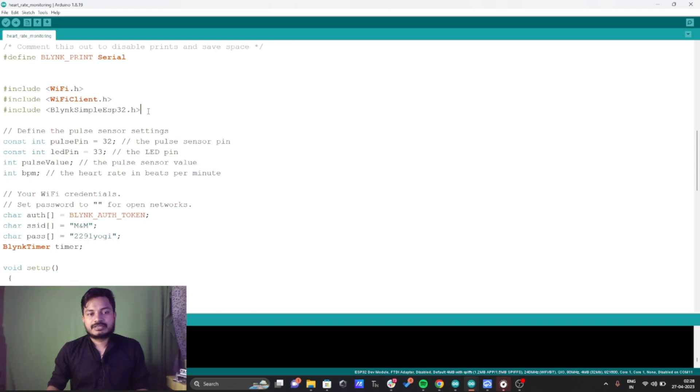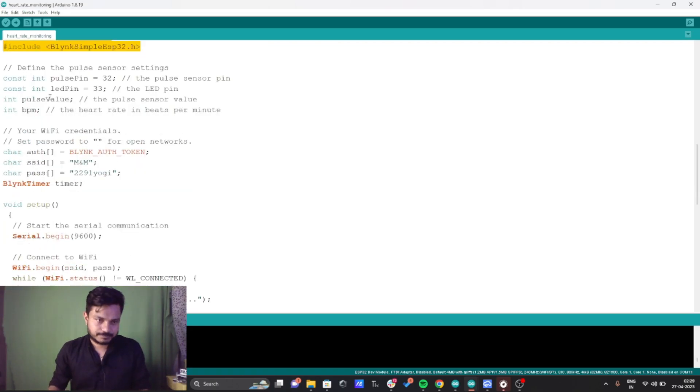There are a few basic libraries you need to use — I have already added these in my Arduino IDE. Let me know in the comments if you get any errors. I have defined the pulse pin as pin number 32, meaning the pulse sensor is connected to pin 32. I have also connected an LED to pin number 33, though it's optional — you can connect it if you like.